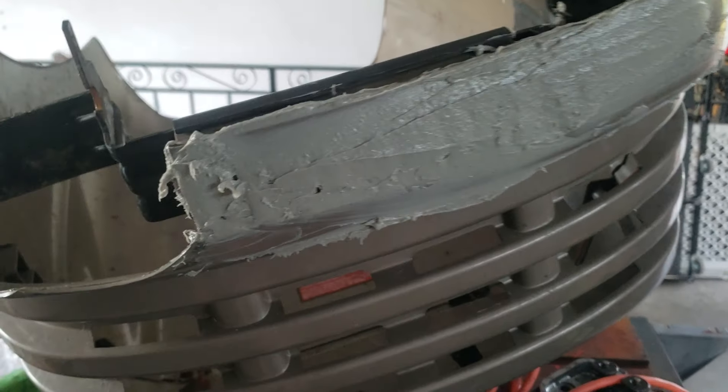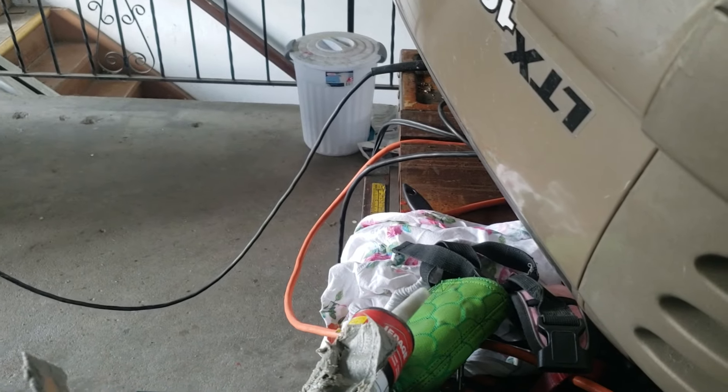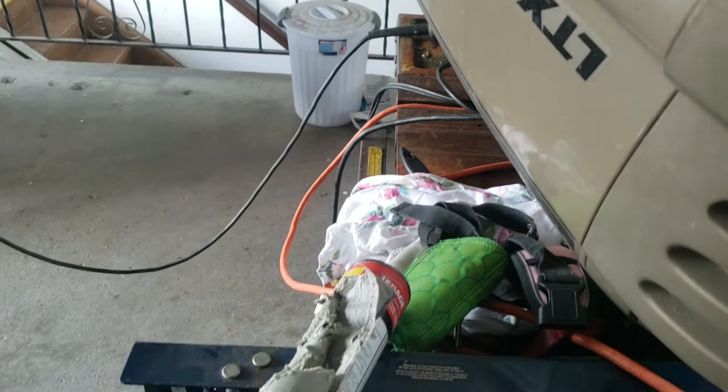Okay, redneck hood repair. This is 8x construction adhesive — I don't have a gun strong enough to use this, so I cut the side of the tube open and I'm using it as body filler on this machine's hood.